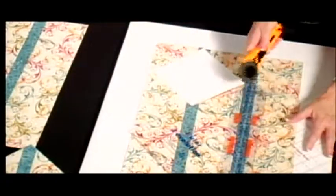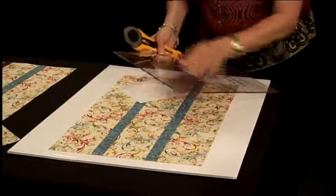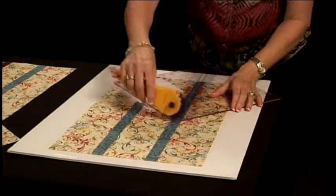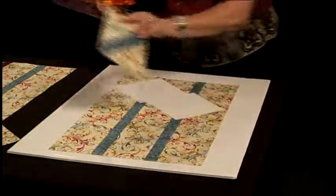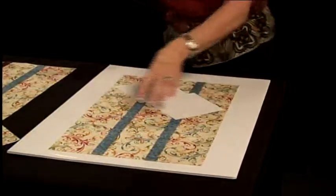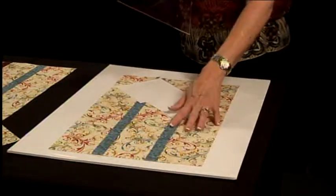Then I move over, cut my next unit here on the bottom, rotate my ruler, line up on the line that I just cut, and make my next two cuts. I have a block. I would just keep doing this going up my strip piece set.